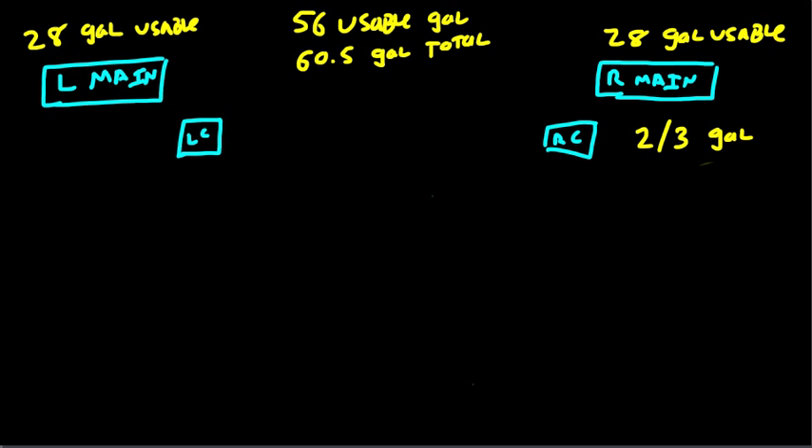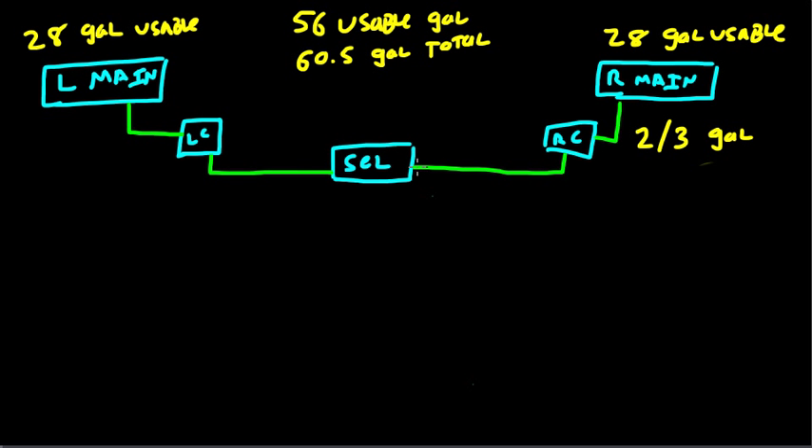Following that, you've got the fuel selector, which sits right in the middle, and the various tanks connect up to it. The left main tank connects to the left collector tank, and the left collector tank connects to the fuel selector. The right main connects to the right collector, and the right collector connects to the fuel selector. So: main tank, collector tank, then the fuel selector.